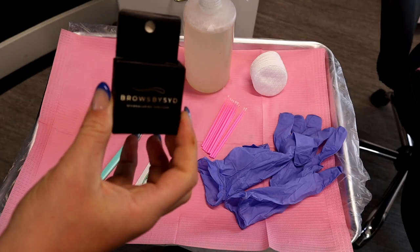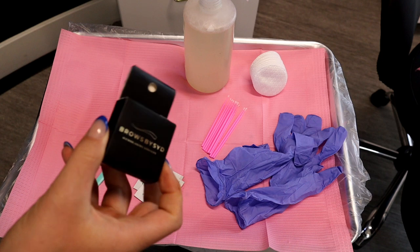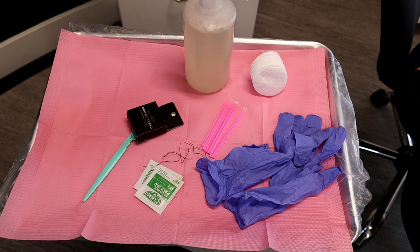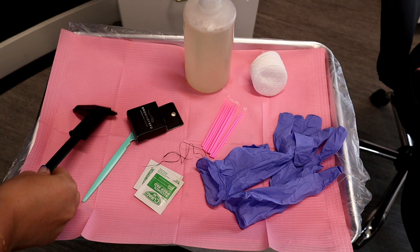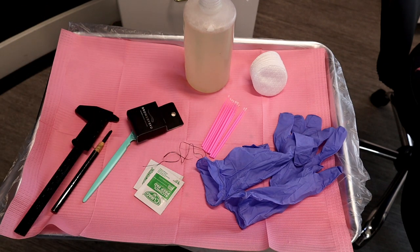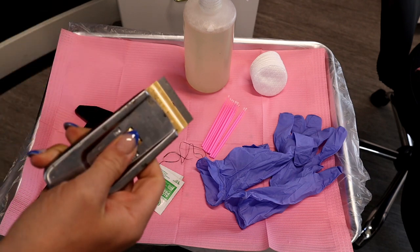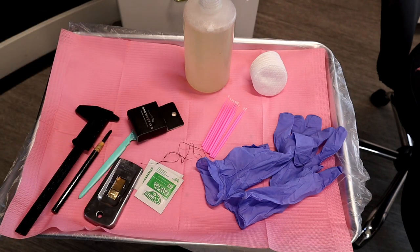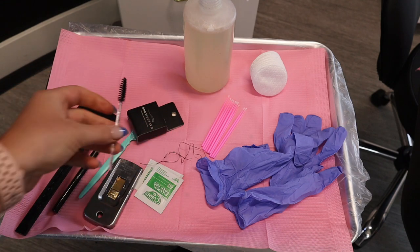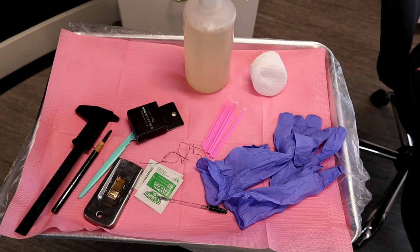Of course I've got my pre-inked mapping string — I'll link that below — and I've pulled off a piece ready to go, with the box nearby in case I need extra. I've got my ruler to make sure everything's really even, my sharpie pencil ready to go, razor blades so I can resharpen my pencil as needed, and a brow brush to continually brush things up.